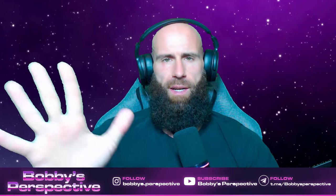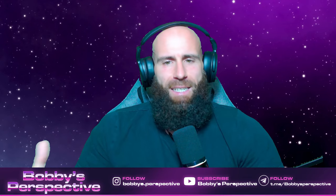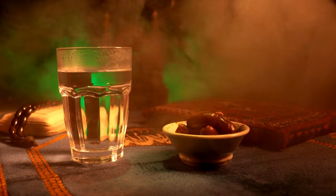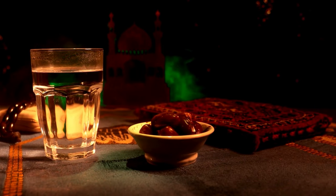Whose traditions are we following when we sit down to our smorgasbords every day, and whose traditions are more worthy of being followed? This is it for today's video. Unfortunately there was not much more information in it, but if you really think about it, I believe this is really what it boils down to. There is not an excessive mention of different foods because the Prophet, salallahu alayhi wa sallam, wasn't eating in excess. Dates are mentioned over and over again. Whatever is around, he ate. He was a humble man — he did not gorge himself. So if we say that we are Muslims and we follow the Sunnah of the Prophet, why don't we follow his eating habits during Ramadan?